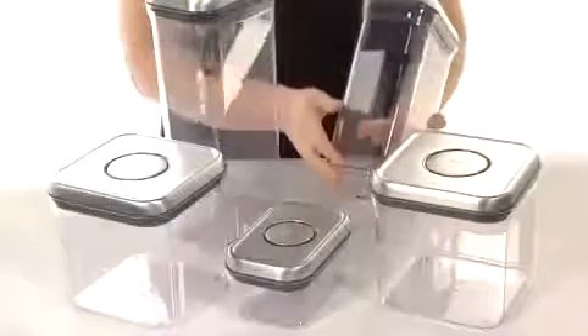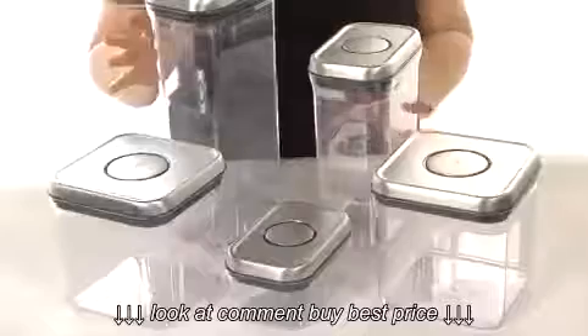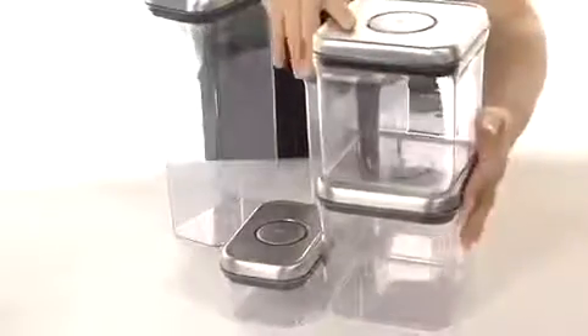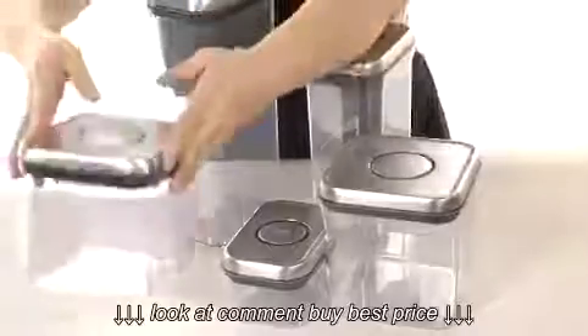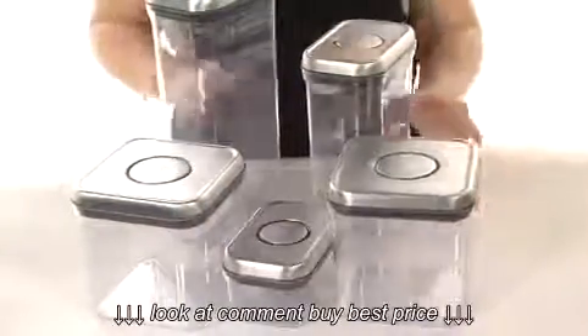The corners allow for easy pouring, and they have a modular stacking system for optimal countertop and pantry organization — you can stack them right on top of each other and they'll form a nice straight line. They also have rectangular shapes, which maximizes your space efficiency.